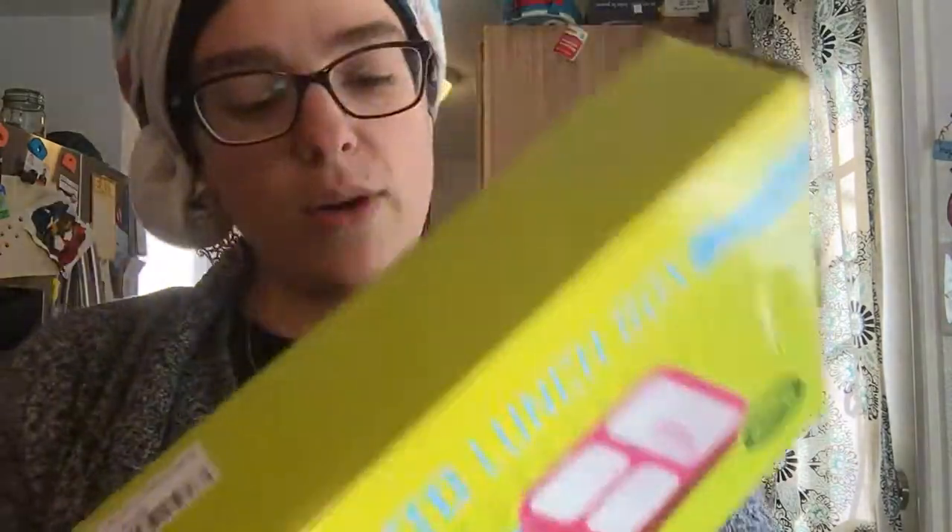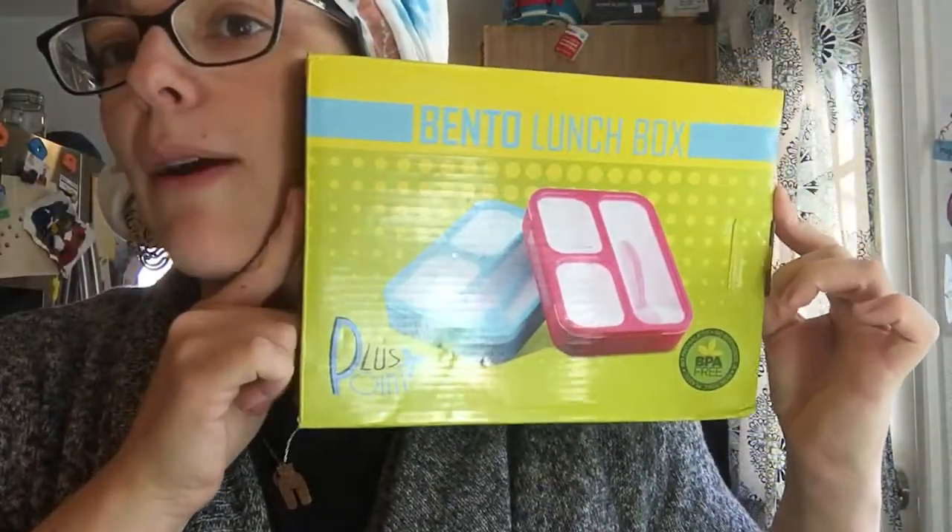I'm excited to try this out and use this with him. I've seen a lot of really cool things done with bento boxes online. So this is a bento lunchbox by Plus Point, and I would give it four out of five stars — minus the one star just because it doesn't fit in my son's lunchbox. I love that it has portions too — honestly, this one should be like your vegetables, this should be like your protein and your carbs, your starches. Super solid.